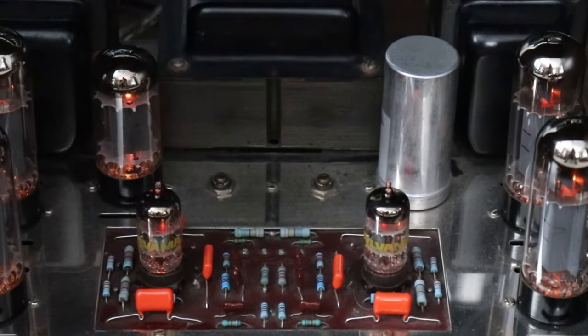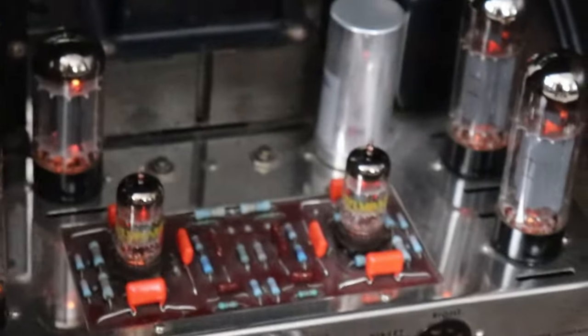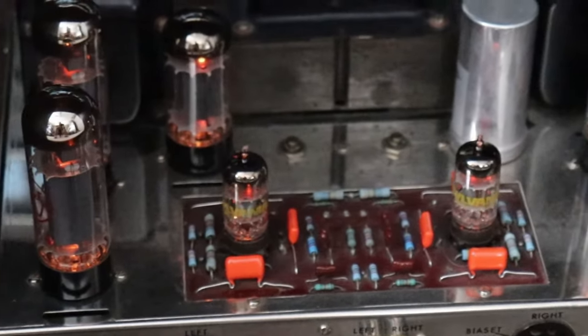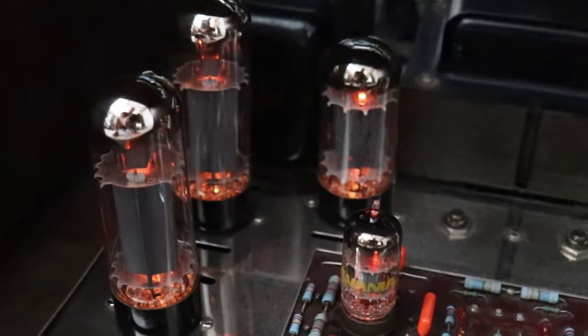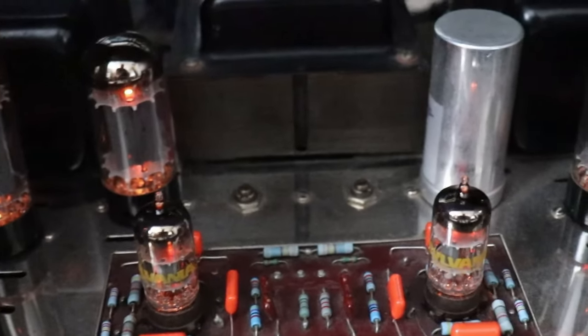The ST70 must be the most modified piece of audio equipment ever. If you look on the internet, just about every component and every board has been changed by somebody. There are even brand new ST70 remakes and updated ones you can buy. Dynaco also produced a kit version called a Dynakit — they sent you the chassis, parts, and instructions and you built it yourself at home.